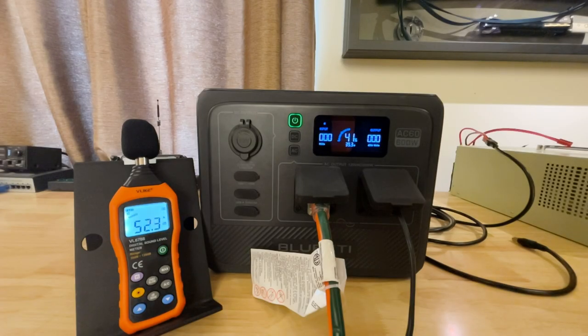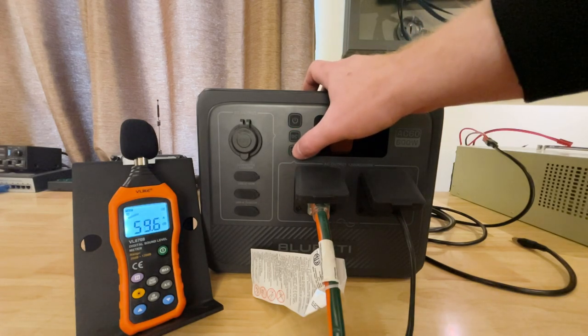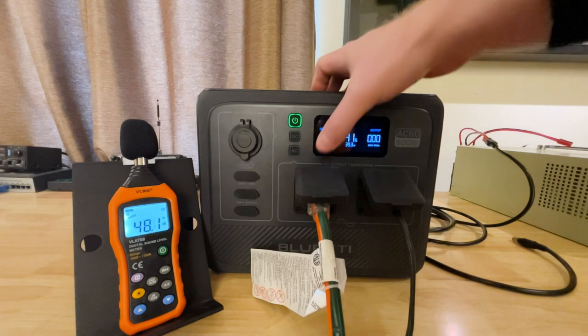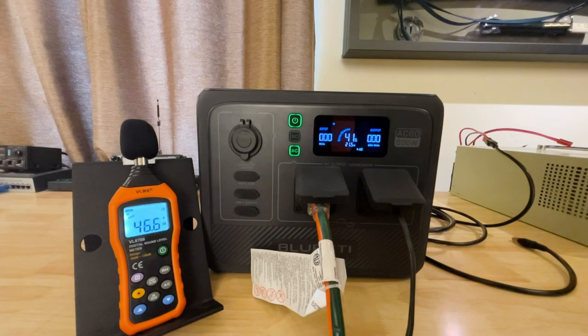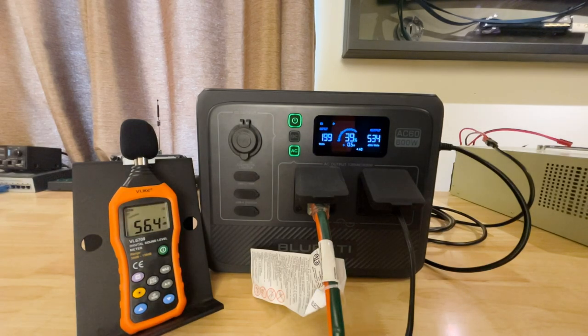Sound level test — let's see how much noise this makes with the fans on. First a baseline with the device in another room so the sound doesn't affect the test. Turning on the AC side and adding DC power to make it charge: about 55–56 decibels, briefly breaking 60 when I was talking. A reasonable sound level — about 55–56 decibels.